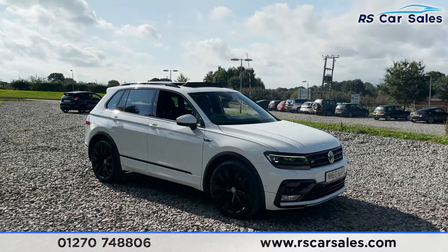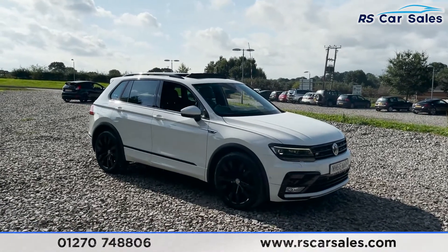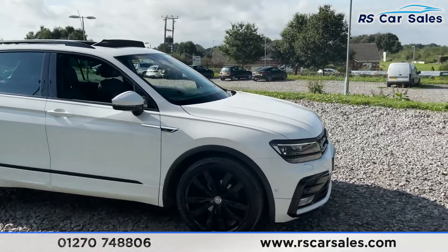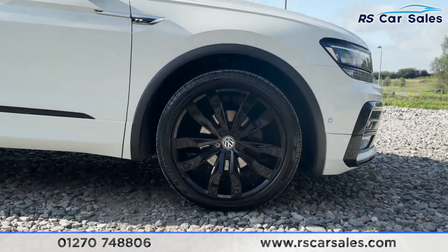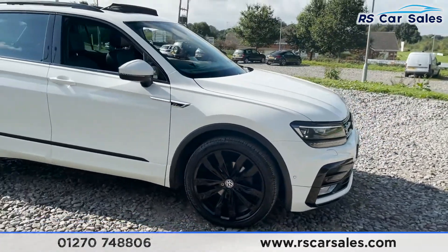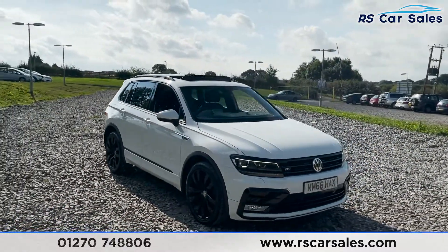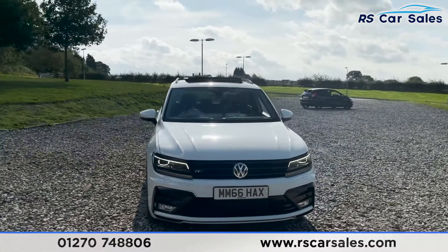Here we have a 66 plate Volkswagen Tiguan R-Line TDI BMT 4Motion DSG. With this vehicle you get four 20 inch alloy wheels, all in excellent condition, finished in black. The vehicle itself is finished in a pure white exterior paintwork which, in contrast with the black around the vehicle, looks absolutely fantastic.